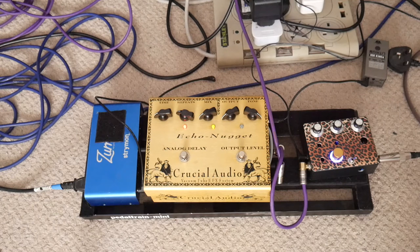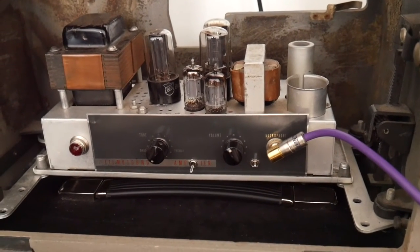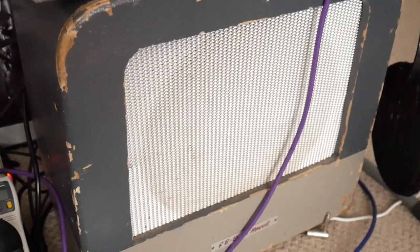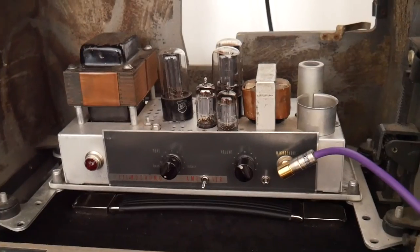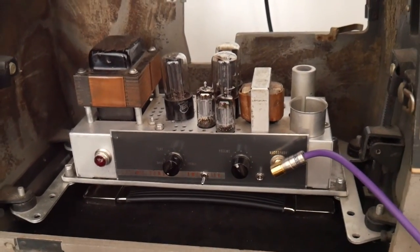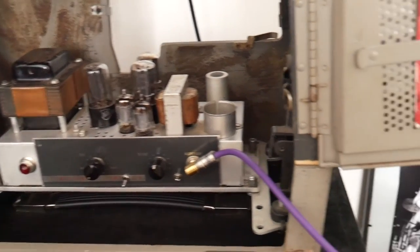That reverb is going into the Filmer Sound Bilker Renard amplifier, and that's then going into a Celestian 12 Type A speaker — a 12-inch speaker. The Filmer Sound uses 6v6s, so it's quite a tweedy 6v6 tone. That's really the basis — your meat and potatoes setup.